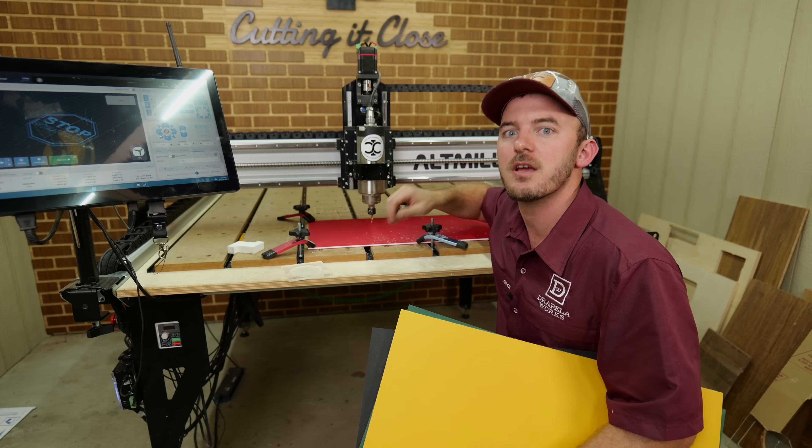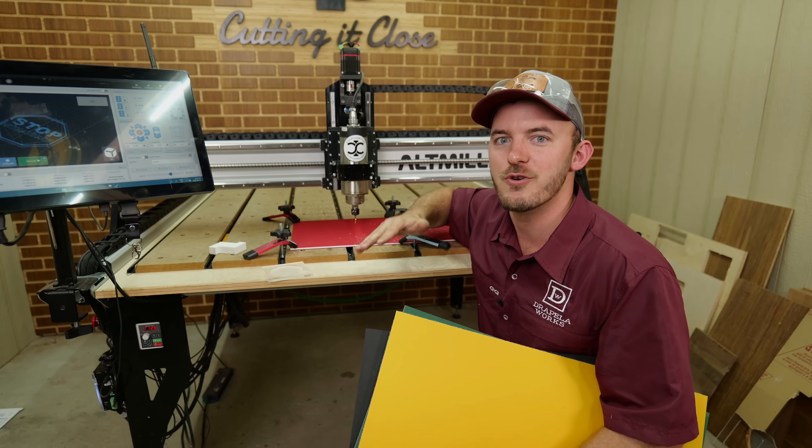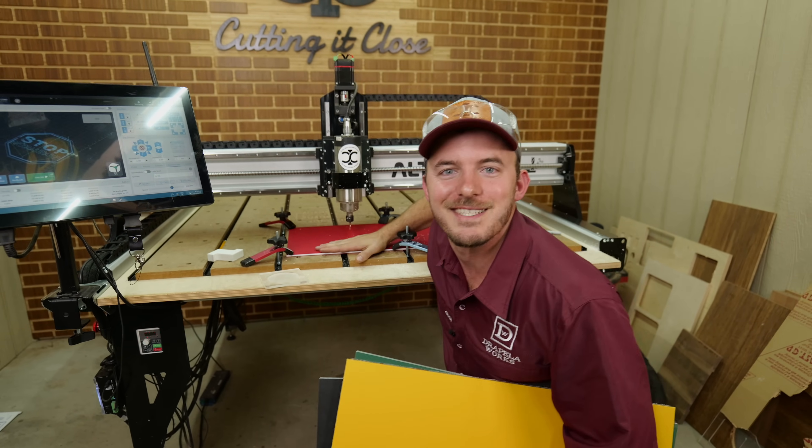I'll flash the feeds and speeds for cutting soft plastic with the eighth-inch and quarter-inch O-flute after the cut, so you can pause the screen and get all of those settings.